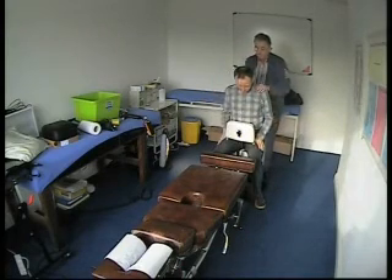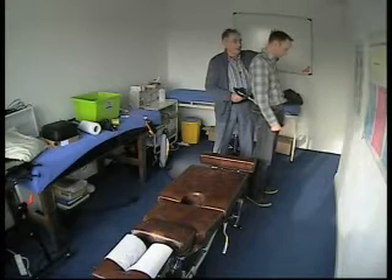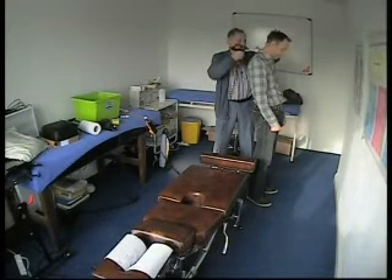You've got a good adjustment there. Put the pelvis forward. Bring your head back against my finger there. Back. Back. That's it.